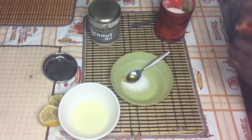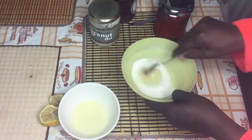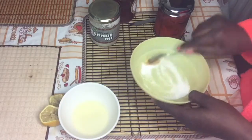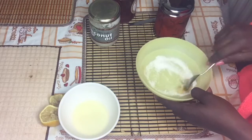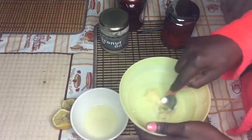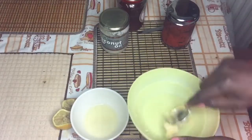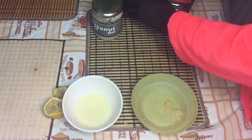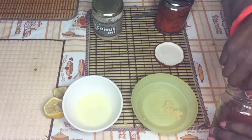What I did was take a teaspoon of sugar, add it to the bowl, then half a teaspoon of honey, and mix together to form a paste or a scrub. It was a bit too hard so I added a little more honey to the mixture.